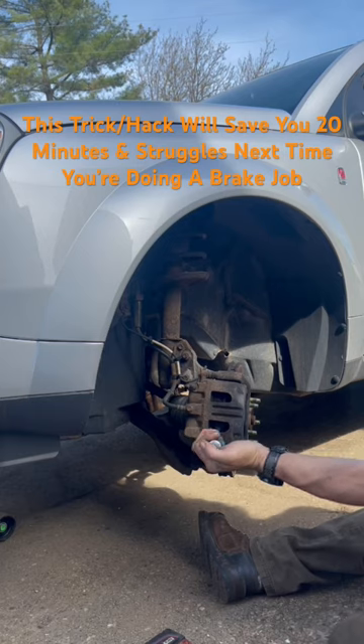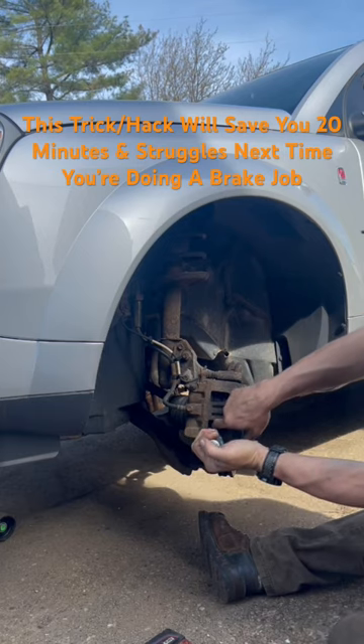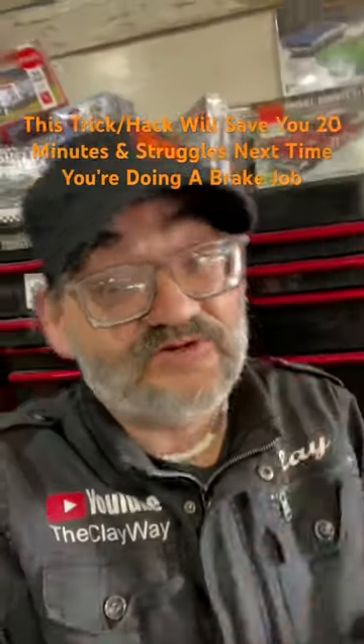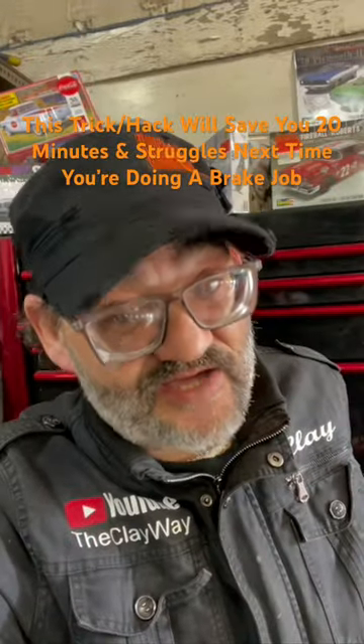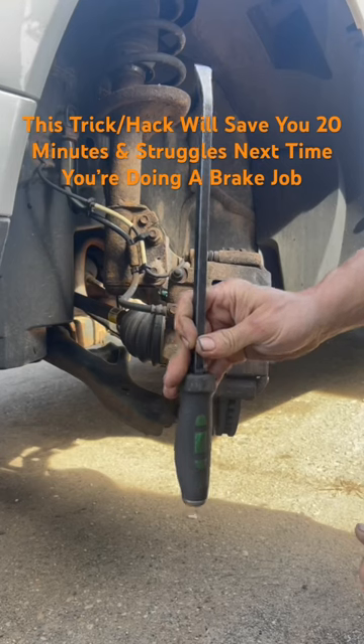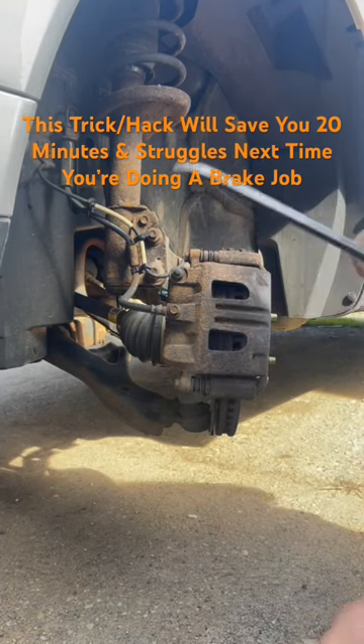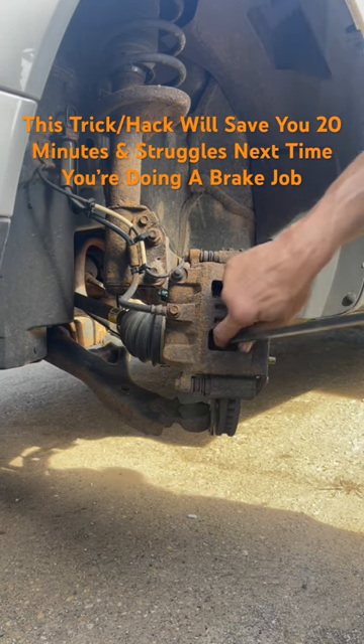Yeah. Hold pressure against that until the caliper cup is all the way compressed. So the next time you're doing brake pads and rotors on your vehicle, you can save yourself a lot of time and a lot of effort. Take a really long pry bar or a heavy duty flathead screwdriver, put it in here between the brake pad and the rotor.